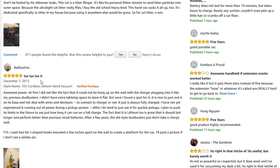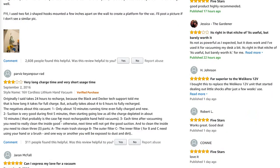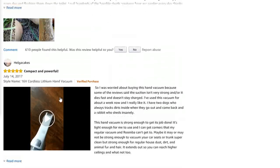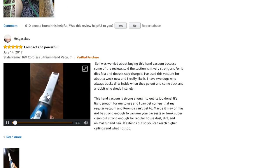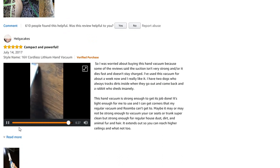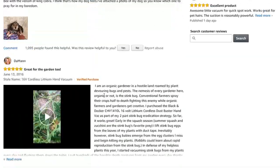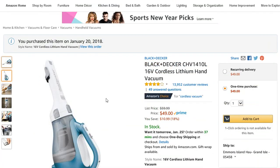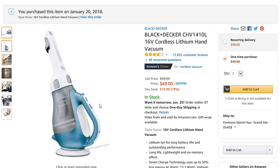Looking at some of the reviews — five stars, five stars — one person even provided a video of the actual unit. I wasn't going to bore you with running the unit on camera since it's a vacuum and you kind of know how it works. I think it's a good product, I'm glad I reviewed it, I've had no problems with it, and I've put it through its paces. I hope you found this review helpful and I will see you on my channel in the future. Thank you for joining me — this has been the Tarka Zone.